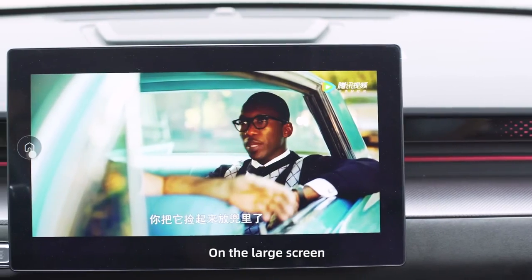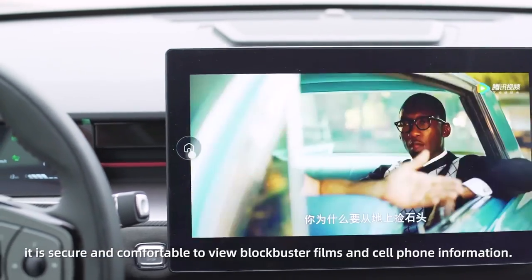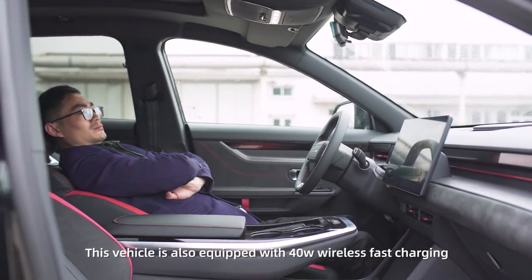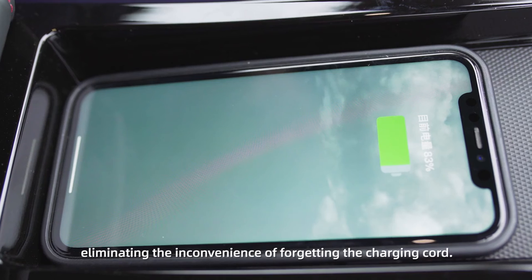On the large screen, it is secure and comfortable to view blockbuster films and cell phone information. This vehicle is also equipped with 40-watt wireless fast charging, eliminating the inconvenience of forgetting the charging cord.